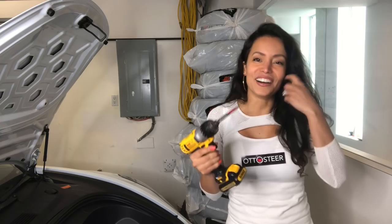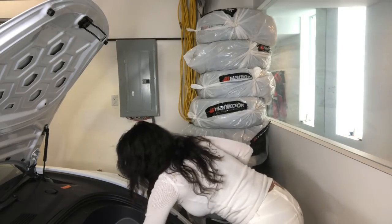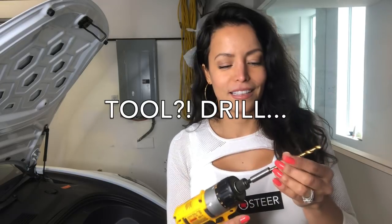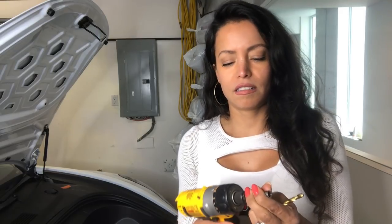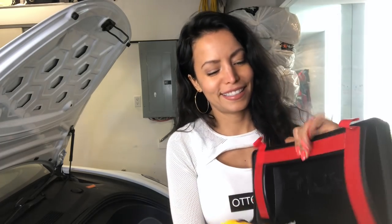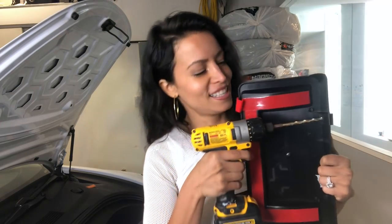Now I love getting any excuse to use this tool. Take the tool, put the bit on it — should fit snugly. Take your drill and drill the inside of it. Be careful not to put your hand here, please.